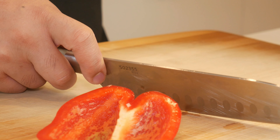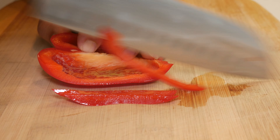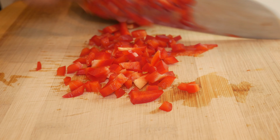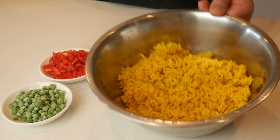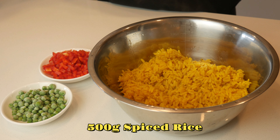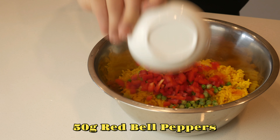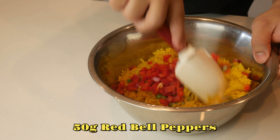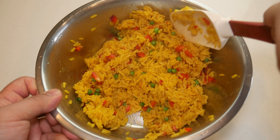While our rice is cooking, we're simply going to cut a bell pepper into quarter-inch cubes. In the Nando's spiced rice, the bell peppers are cooked in with the rice, but for this version, right after the rice has been cooked we're going to throw in our peas and red peppers and give it a mix. The reason is that if you cook them in with the rice, it becomes very soggy and gross, and after a couple hours it's dead.